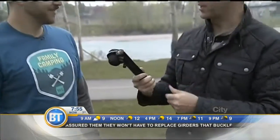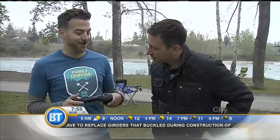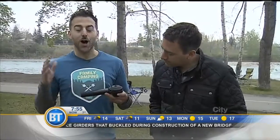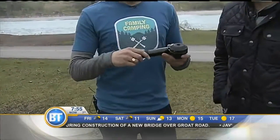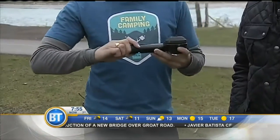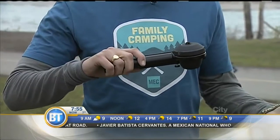Andrew Sutherland with the Mountain Equipment Co-op. How does this work? So this is the Handpresso, available at Mountain Equipment Co-op. All you do, you put your espresso in here, some hot water, and then you pump it to create pressure. You press go, and then beautiful espresso pours out.